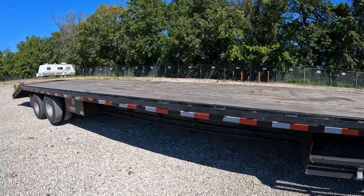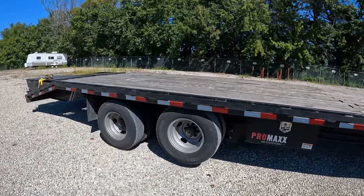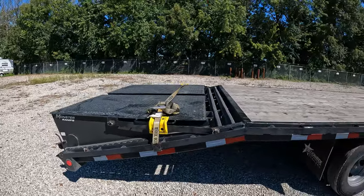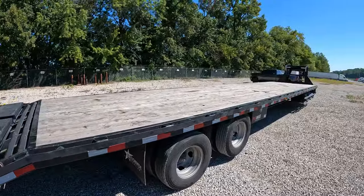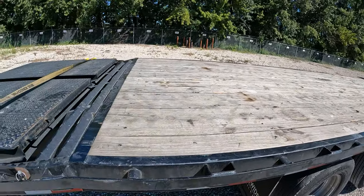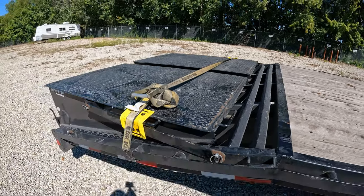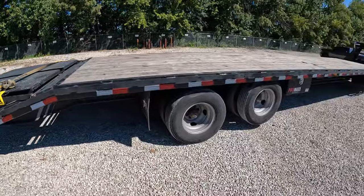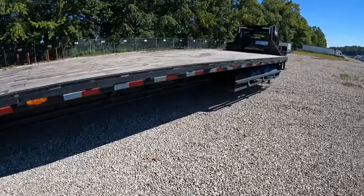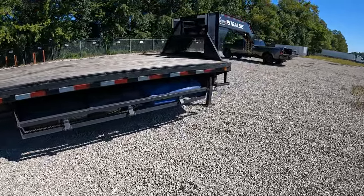And a lift axle. The deck space where the wood is is 35 feet long, and then the mega ramps part is an additional 5 feet. This particular trailer model sits 38 inches off the ground to the top of the deck. Most standard trailers are 33 inches, so this one is just a little bit higher.